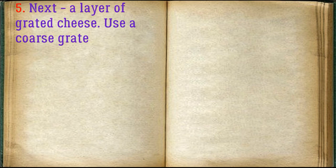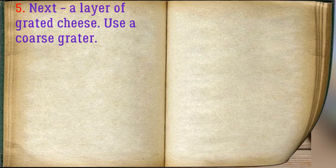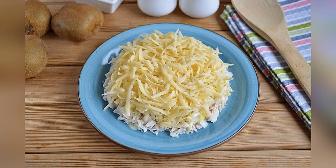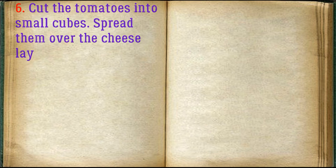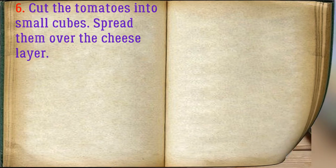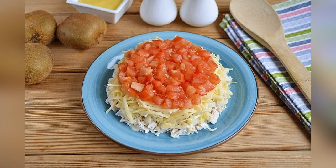Next, a layer of grated cheese — use a coarse grater. Cut the tomatoes into small cubes and spread them over the cheese layer. The next layer is grated eggs and mayonnaise.